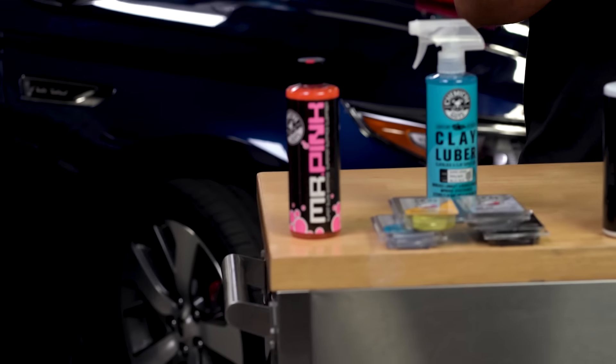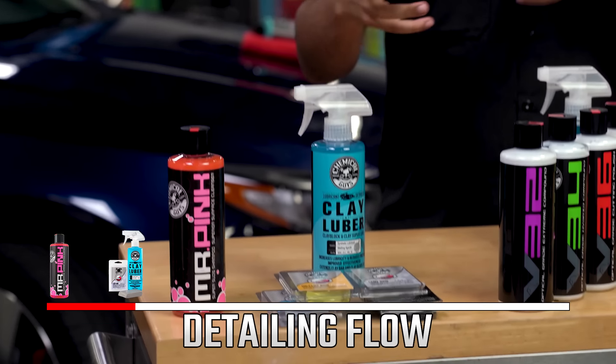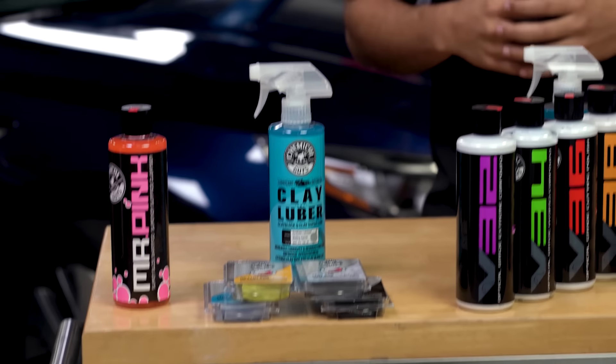This is also a great time to inspect the paint to determine the next step in the process, because now that you've removed the dirt that's been hiding scratches and contamination, you're going to get down to the real steps of detailing. We'll move on to clay bar, which removes the embedded contaminants — rail dust, brake dust, any kind of foreign contaminants that have embedded the pores of the paint.